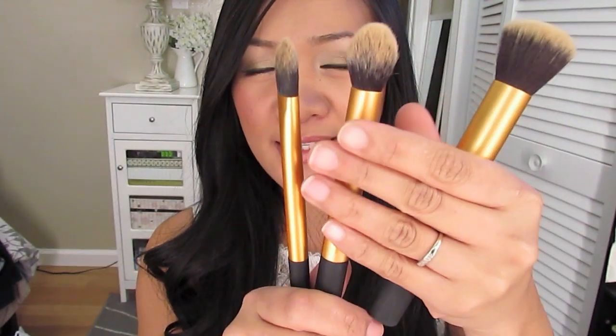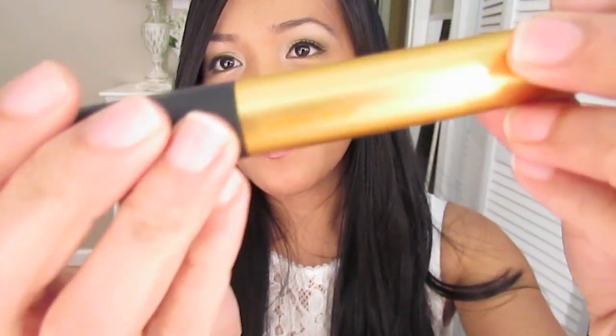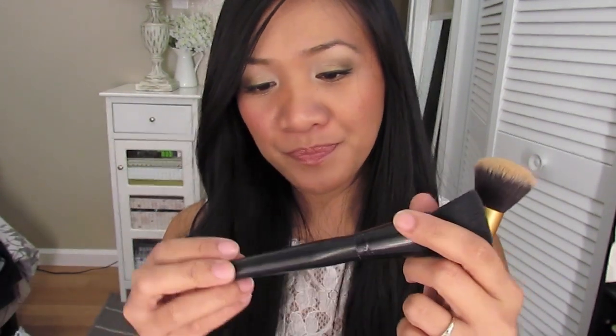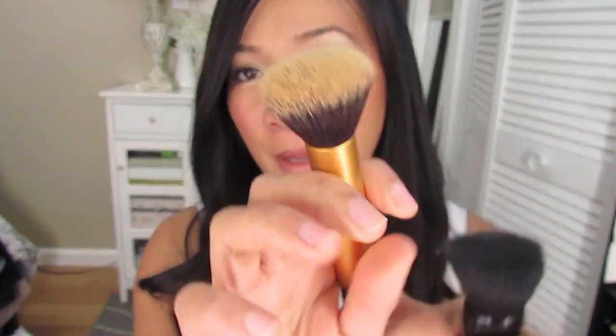The next one is the complete essential face kit. It comes with a little case that you can set up on your counter so the brushes stand on their own. It includes the buffing brush, which is awesome if you want full coverage with your liquid or powder foundation. It's super soft and perfect for buffing. I like that the size is a bit smaller compared to the elf powder brush — you can get into spaces better because it's smaller and the head is more rounded.